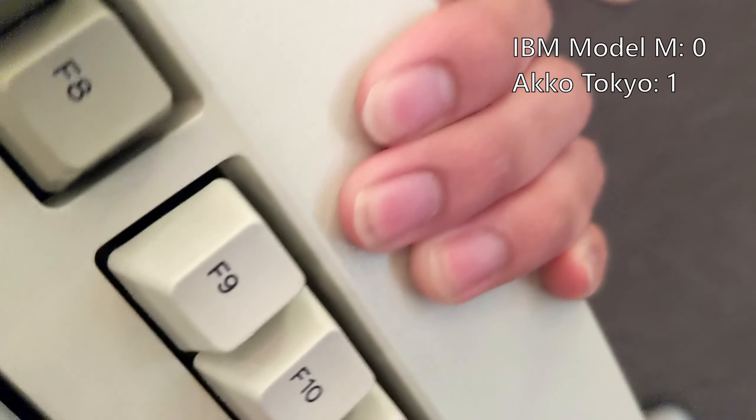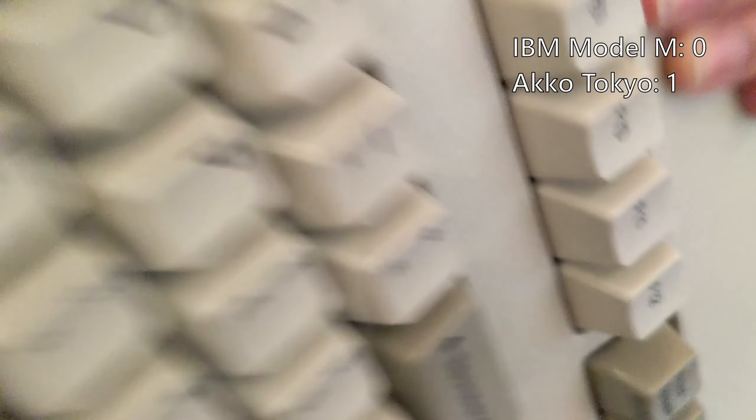So I have a question — which one do you think is better, the IBM Model M or this keyboard right here? 'I kinda like the pink one because it's pink. I like the sound that one makes — it sounds like an old school keyboard. But I also like the sounds of like poker chips.' Which one is better? 'This one. I think — I like that one better because it's pink and pink is my favorite color.'